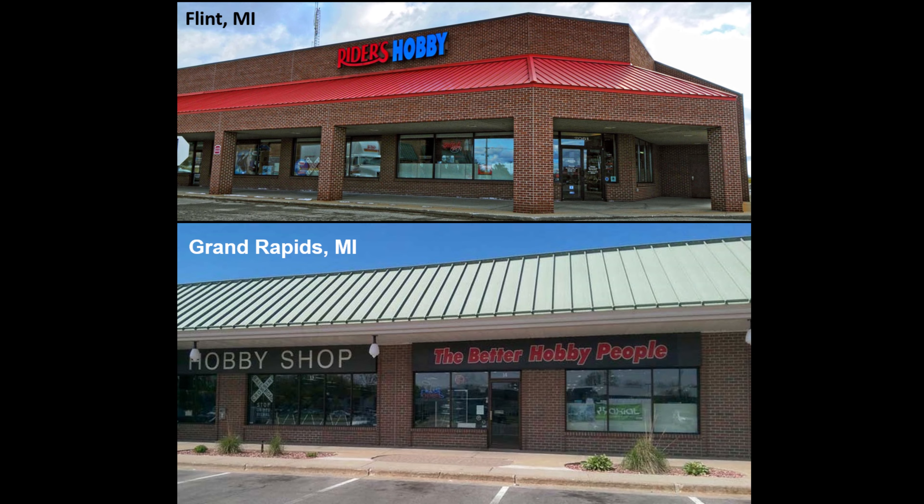This review is brought to you in part by Rider's Hobby Shops, where the fun begins. Stop in to one of Rider's two convenient Michigan locations, where you'll find a full range of the latest hobby products, supplies, parts, tools, and paint. You'll find aisles and aisles of scale model kits, RC models, model rockets, Warhammer gaming, and railroading products. Stop in at Rider's today and tell them Doug sent ya.